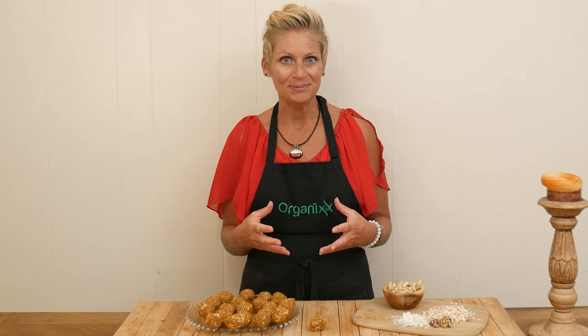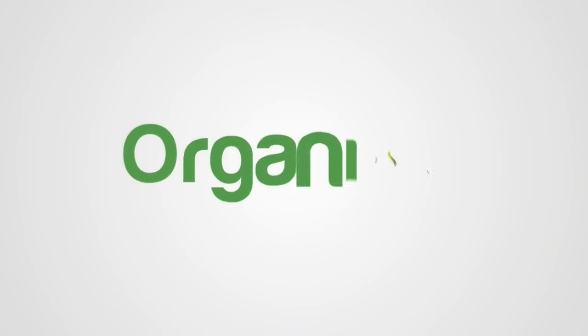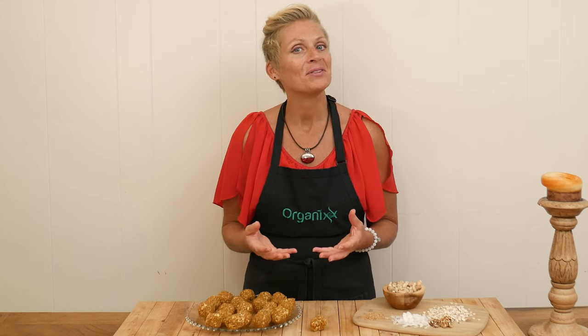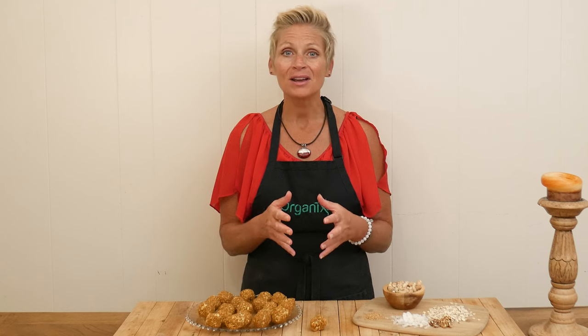It is definitely that time of year for pumpkin recipes. I've got an easy and delicious snack for you today that reminds me of pumpkin pie, only much healthier. Hi there, my name is Katrina. Welcome to the Organics Channel. I'm so happy you're here exploring new healthy recipes to support your health and your loved ones health.